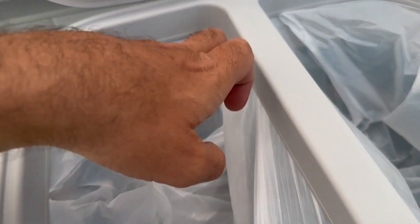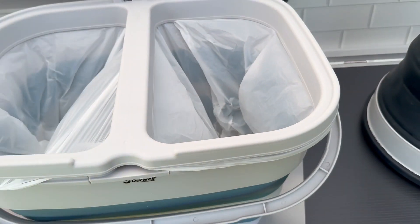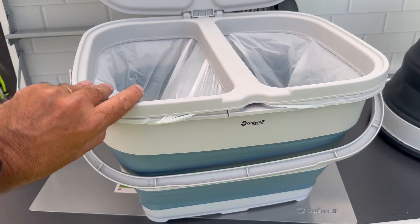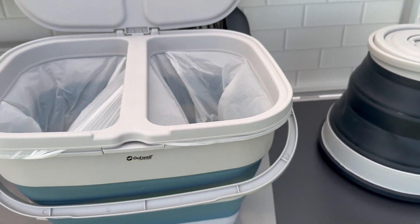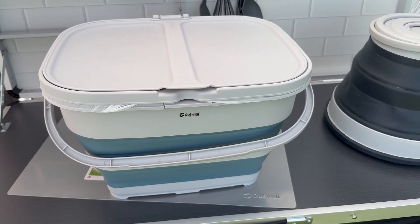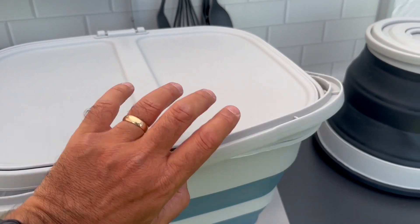So there you are with the bags held in place, ready for collecting our rubbish and recycling. With the lid on there, it keeps the nice smells and the flies out — and the dog out maybe.